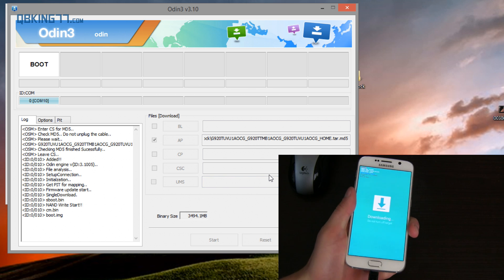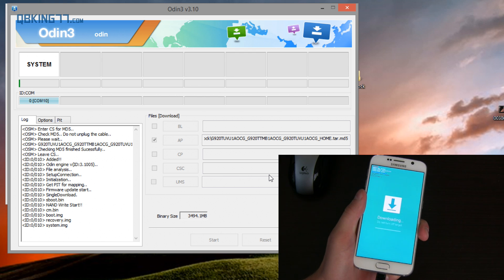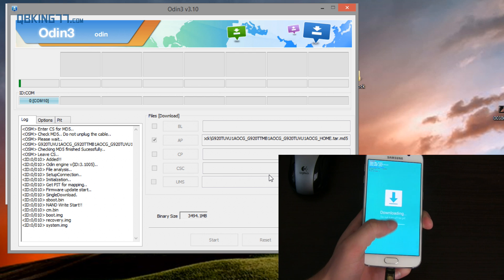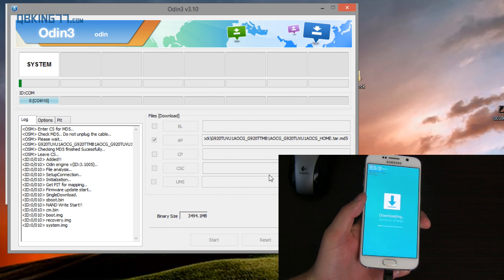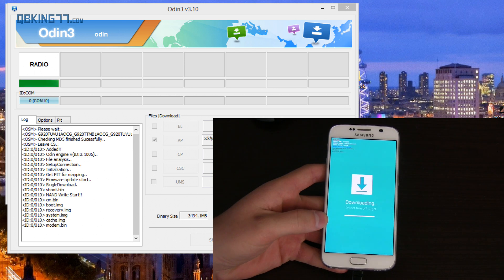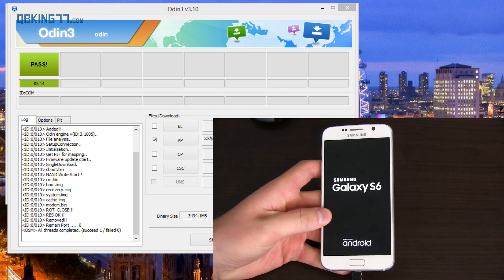It's going to take a bit of time because it's a complete stock firmware update. Once you hit Start, do not unplug your device. Make sure your computer doesn't go into sleep mode or anything like that. You'll see a little progress bar on the phone and a green progress bar in Odin. It looks like it's just finishing up as you can see by the progress bars, and it's going to automatically reboot our device.